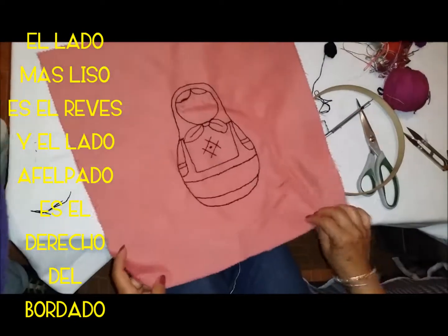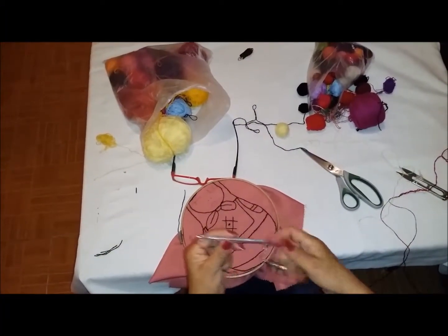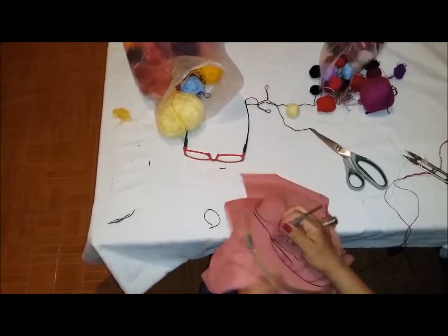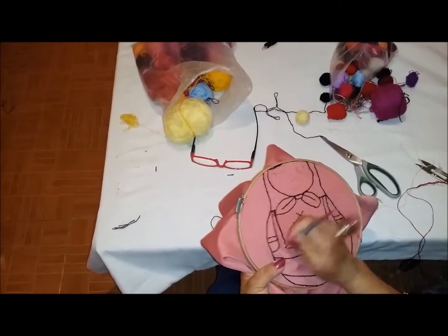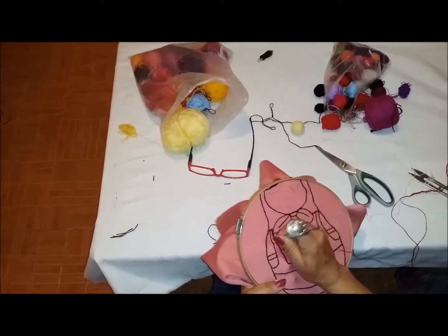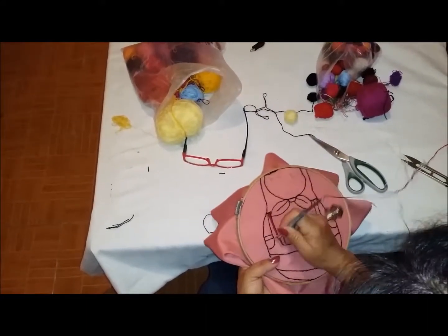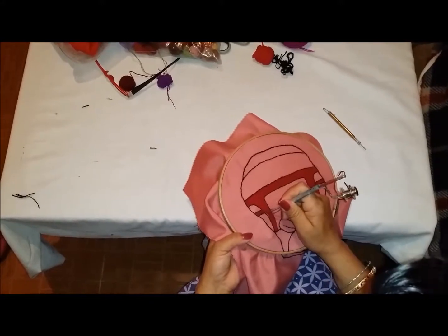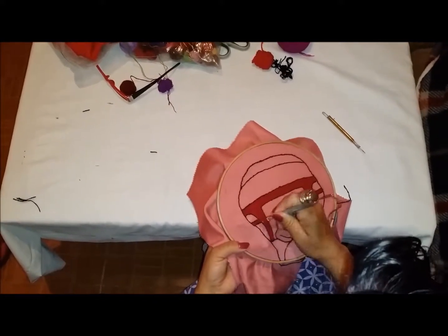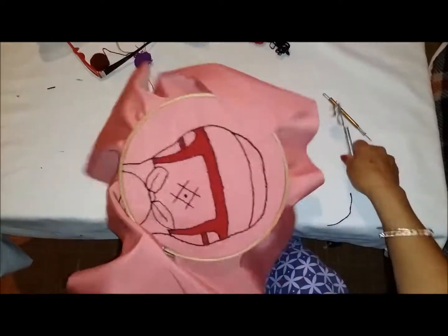Este es el derecho de nuestro cojín. Ahora vamos a rellenarlo. Vamos a empezar rellenando lo rojo, que es el chaleco y los puños. Ya terminamos de rellenar lo rojo, que es el chaleco y los puños. Ahora vamos a cortar el hilo por la parte de abajo, así.